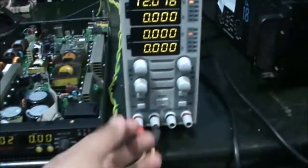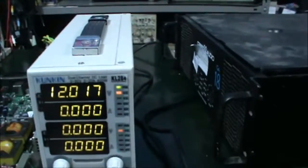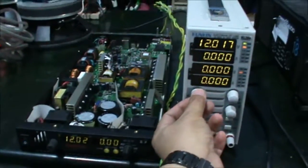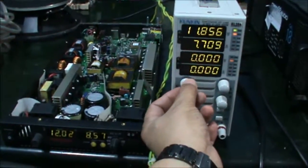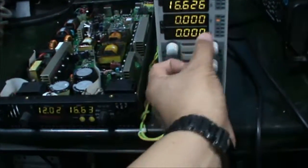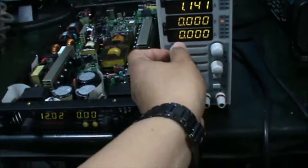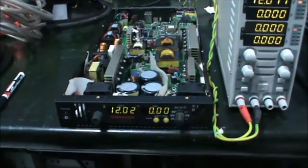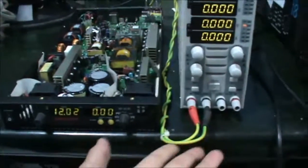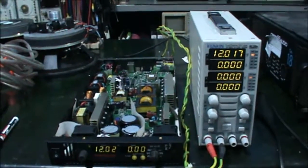Now I activate the load and set the load to maximum. The load is on. Let me check the maximum current. It's very easy — just connect the output to the electronic load, that's all. Okay, thank you for watching, bye bye.